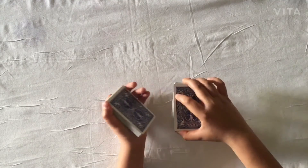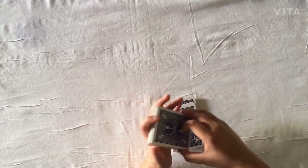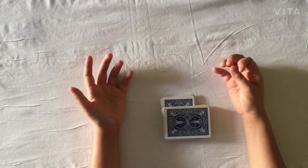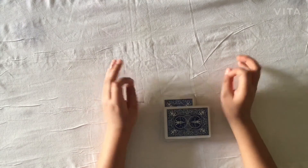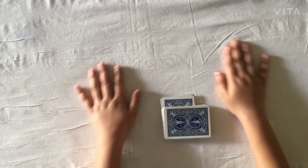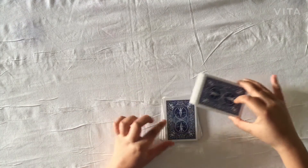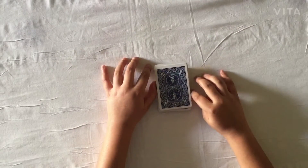No sleight of hand needed like in the first force — just take the deck, place it down. The seven of hearts was on top, so I place it down and mark the cut. I'd recommend doing this in front of a real-life audience or spectator, not on camera, because most people won't be fooled on camera. Then talk to the spectator about it being a fair cut, go back to the deck, show where you marked the cut, and tell them the card is the seven of hearts.